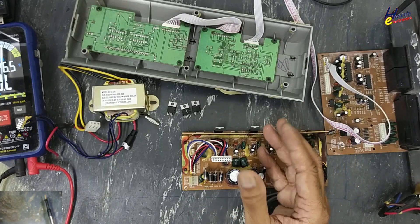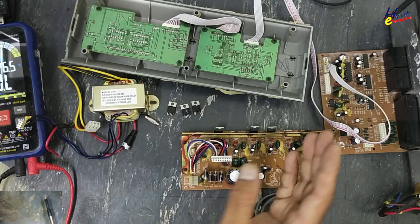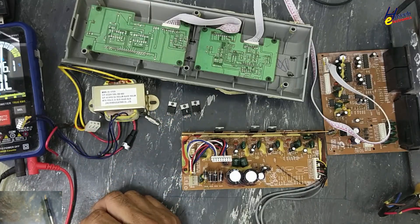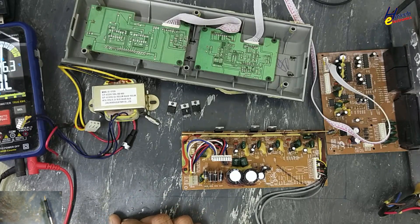So I think it will not be a good decision to spend money to repair this device. So I will stop it here. What do you think? Let me know in the comments. Thanks for watching. Assalamualaikum warahmatullahi wabarakatuh.